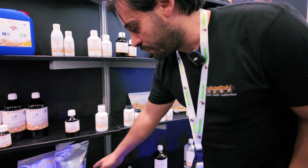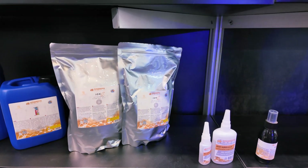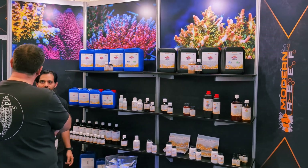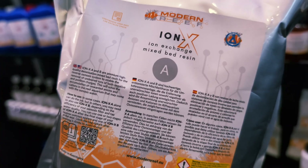So we created a two-part solution, which is A and B, as you can see here. This is a mixed resin bed for the osmosis filter in the last stage. What it does is clean all the impurities that the osmosis filter did not take out.